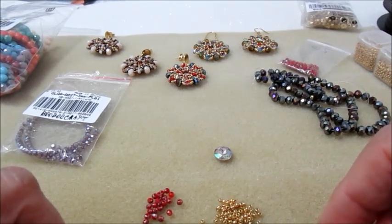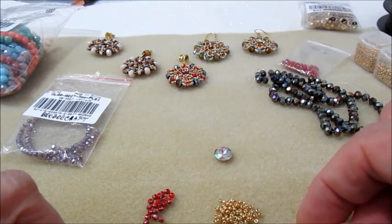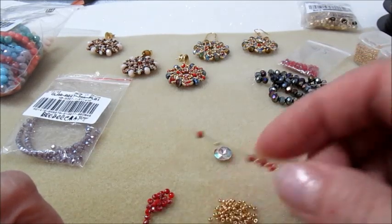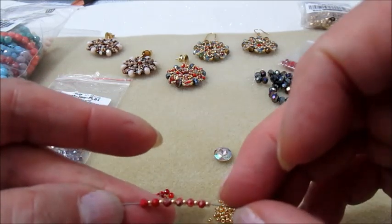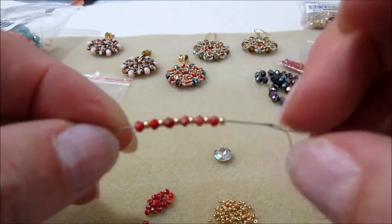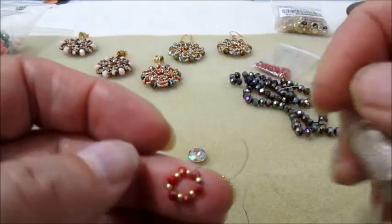Partiamo con l'inserire sull'ago 6 Rocaille 11.0 alternate da 6 cipollotti 3x2. Una volta inserite le perline, rientriamo con l'ago dalla parte opposta delle perline e passiamo in tutte le perline, facciamo 3 nodi con il filo. Ho incominciato con una 11.0 e finisco con un cipollotto. Fatto questo, passo nelle perline ed esco da un cipollotto.